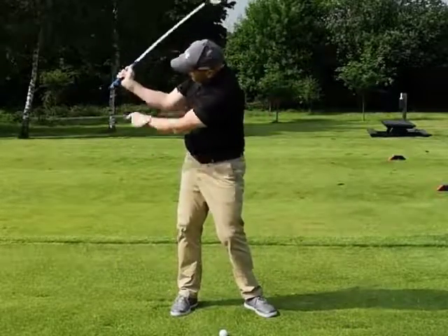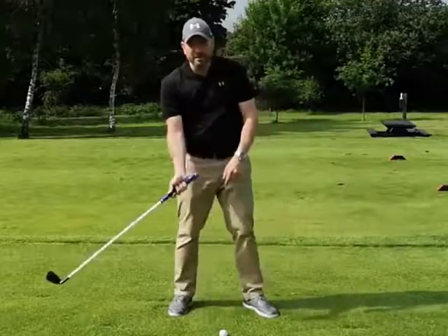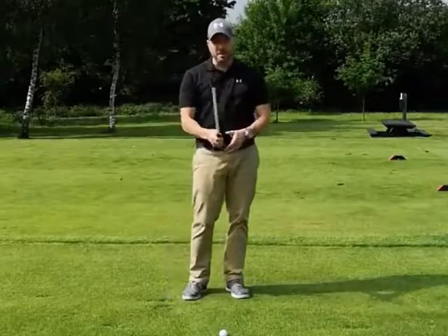What we don't want to do is keep on pulling, pulling on that grip, because you're going to leave that face open, plus you're going to lose a lot of club head speed.